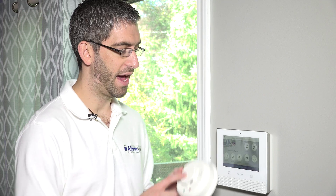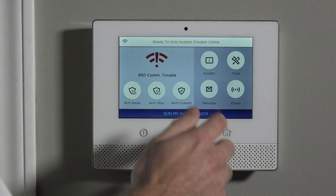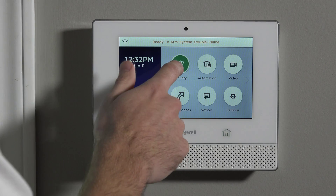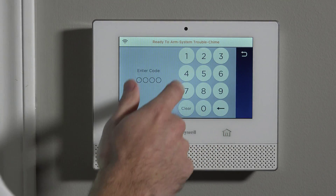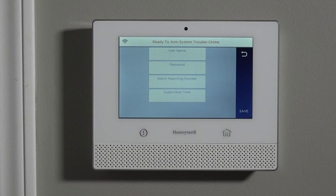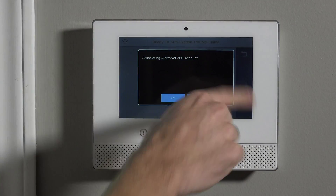We're going to show you how to program the low temp zone now. We've already installed the battery since we just programmed the smoke and heat portion of this sensor. We go to Security, then Tools, and type our installer code — we left it at the default, 4112. We hit Save on this screen. This screen is only displayed if you're not yet monitored; once your account is associated with AlarmNet servers, this screen won't appear.